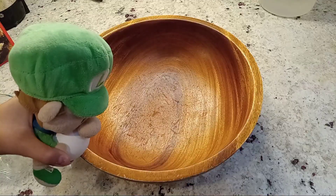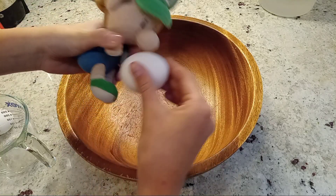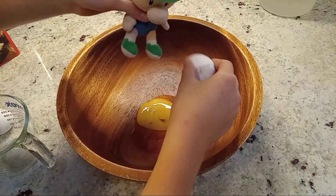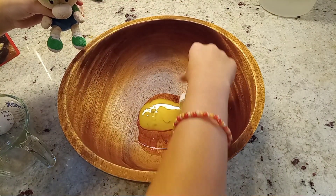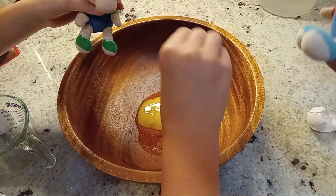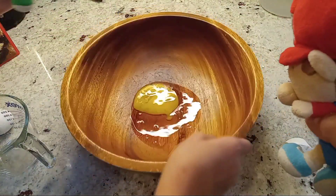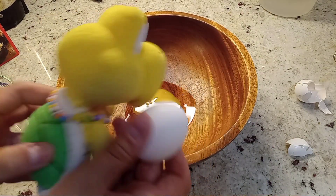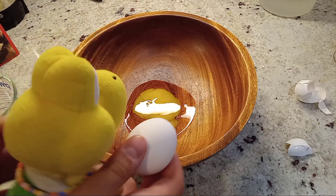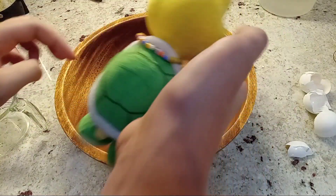All right, get out of here with your egg. Egg. You did it. This is shell on our — No! Don't be an idiot like Baby Luigi. Get the shells out of the bowl. Baby Luigi, I'm being sarcastic.